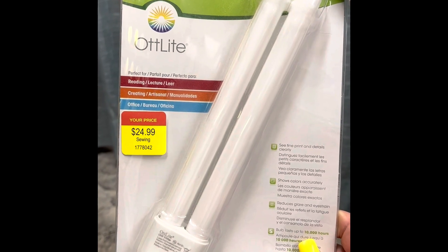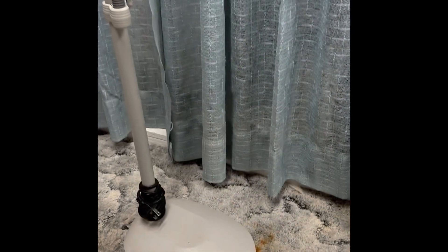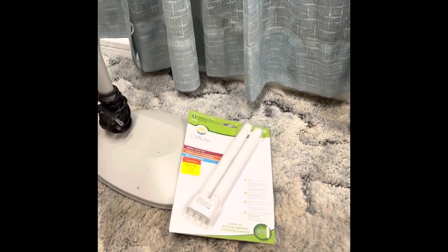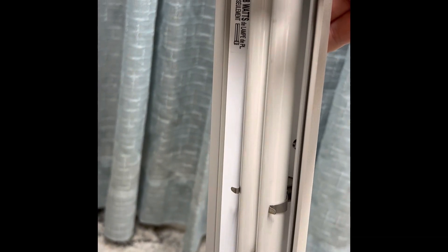I even bought an extra bulb. I bought this on sale at Michael's, I believe. So I paid a good bit for the extra bulb for this. Let me see if I can show you.